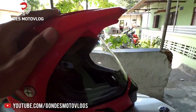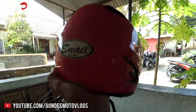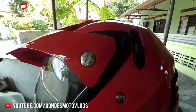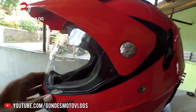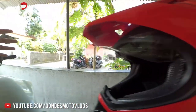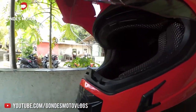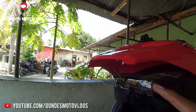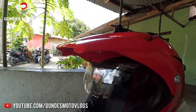One of the advantages of the Snile MX311 is that it is equipped with a double visor. So if we are not using the outer visor and the light from the front is too glaring, we can use the second inner visor. That is one of the main advantages of this helmet.